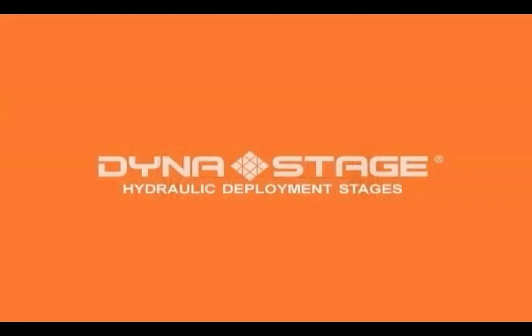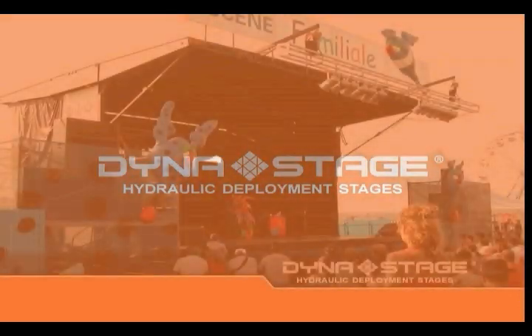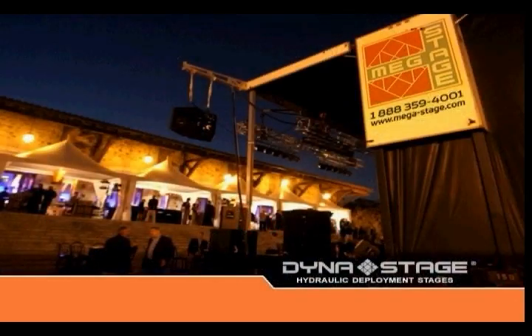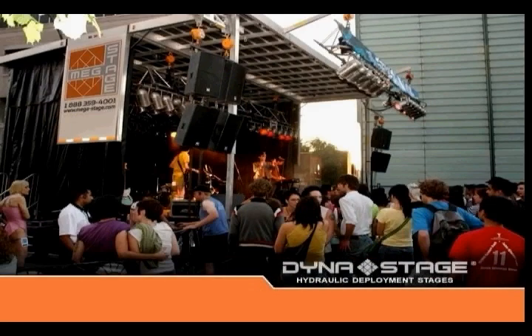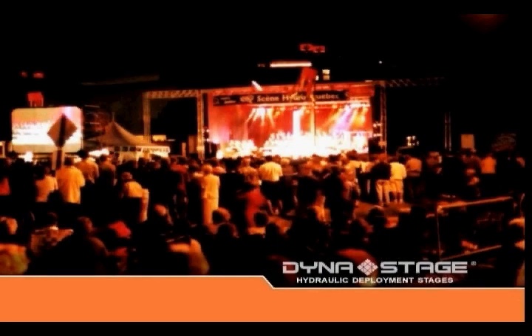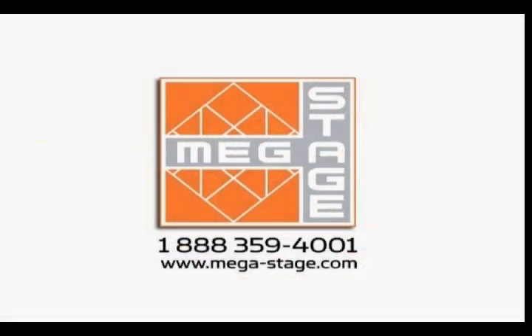Finally, DynaStage technology is quick and easy to set up. It's safe and doesn't need any special tools or equipment. And because it's hydraulic, it does not require an electrical hookup. Engineered and priced for the most demanding, DynaStage products are designed to answer all your needs. For further information, please contact Megastage for the dealer nearest you.